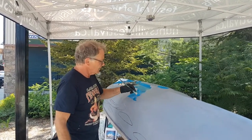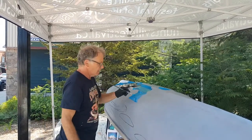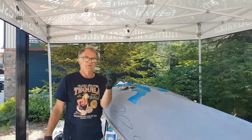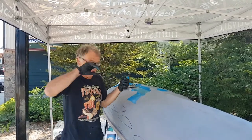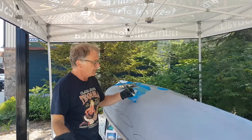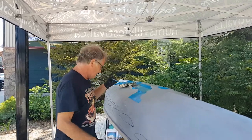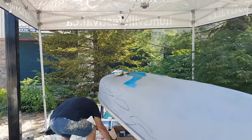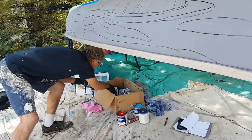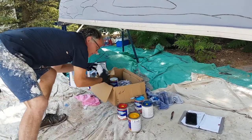The interesting thing is that this is a canoe and we are using marine paint. They don't have the same colors available as I would normally with oil paint or acrylics, but I picked out as many of the bright colors I can get.